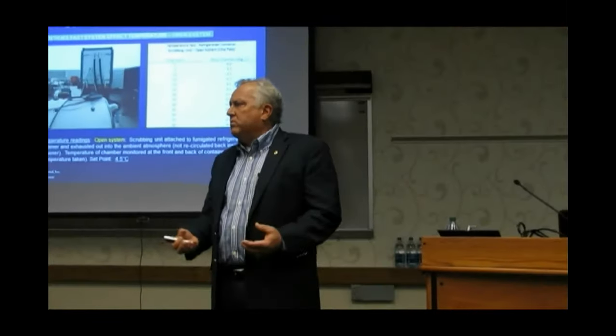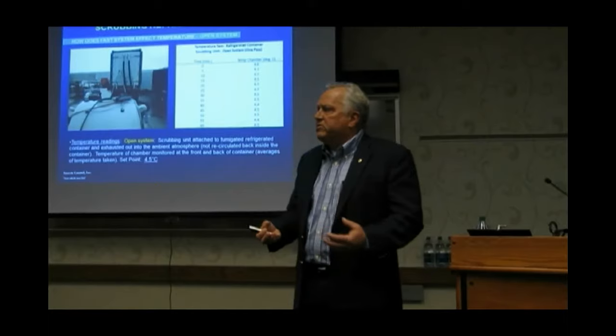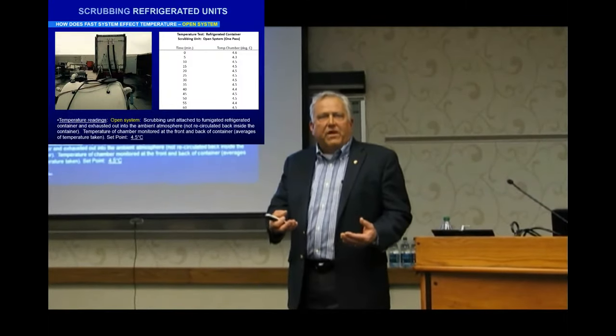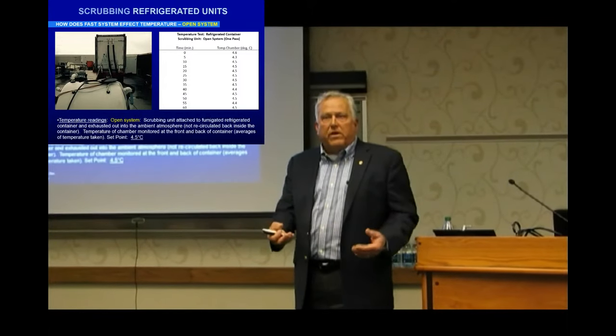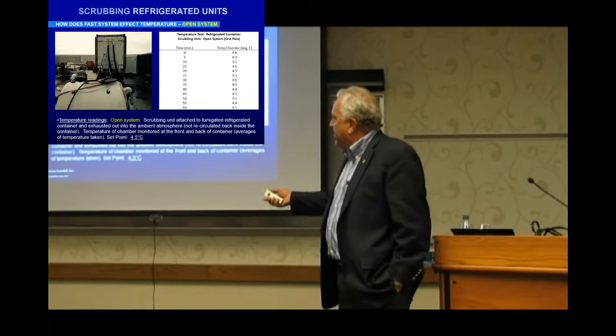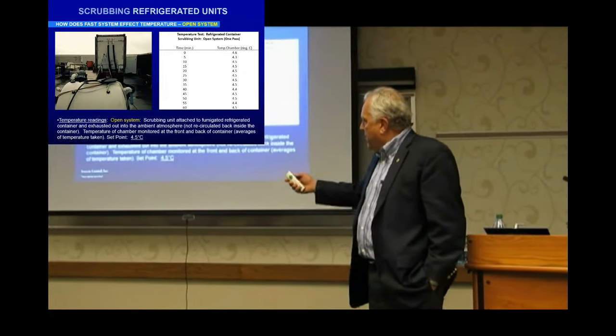Now we came back this year with new information. We went down to Miami and wanted to know if flowers and vegetables coming in under refrigeration — if we scrubbed the fumigant, would it raise the temperature to a point that it would ruin or destroy the vegetables or cut flowers? So we had an input that was slow enough in an open system.